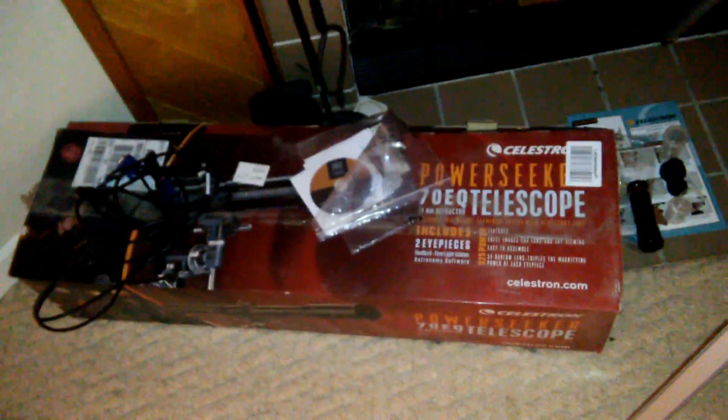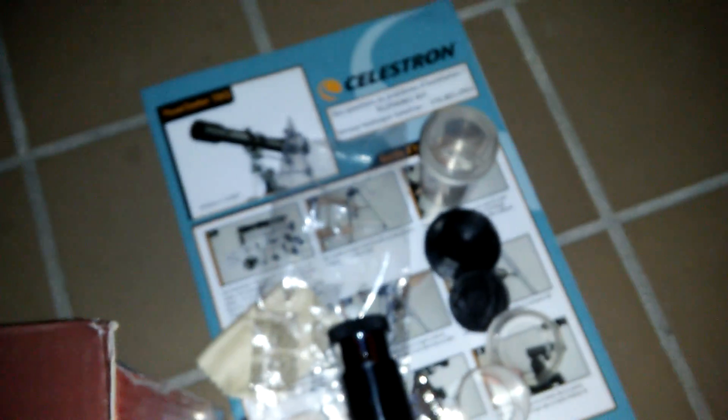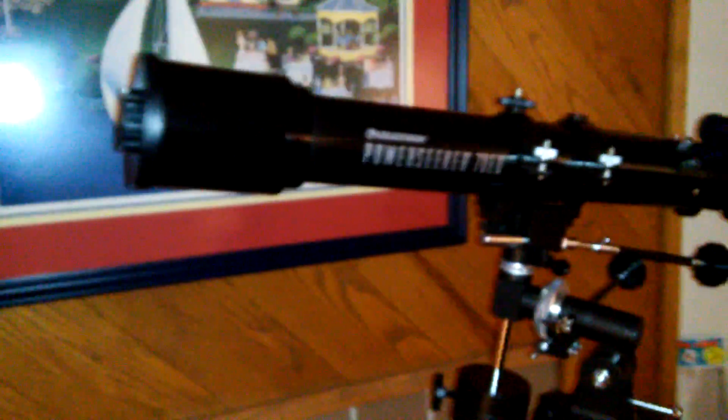The tripod is pretty good — it's kind of flimsy but steady enough. Here's the box, and the little instruction booklet with pictures about how to put it together. Here's the counterweight for the equatorial mount. I'm not going to get into all that.